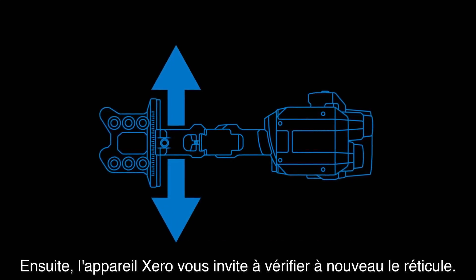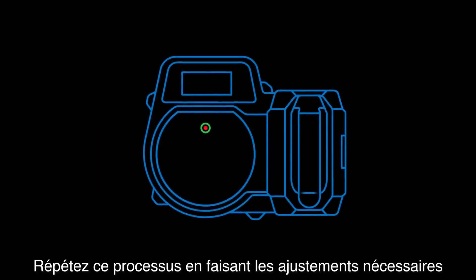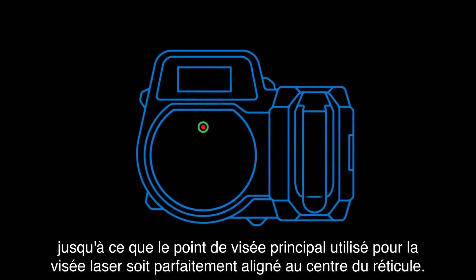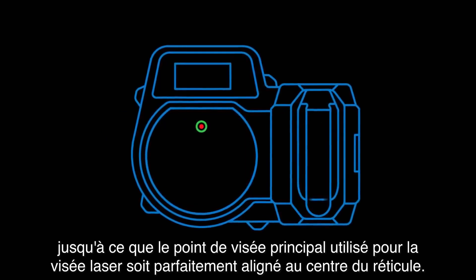Make any elevation adjustments as needed using the vertical rail. Zero will then prompt you to check the reticle again. Repeat the process making small adjustments until the primary pin used for aiming the laser is perfectly aligned in the reticle circle.